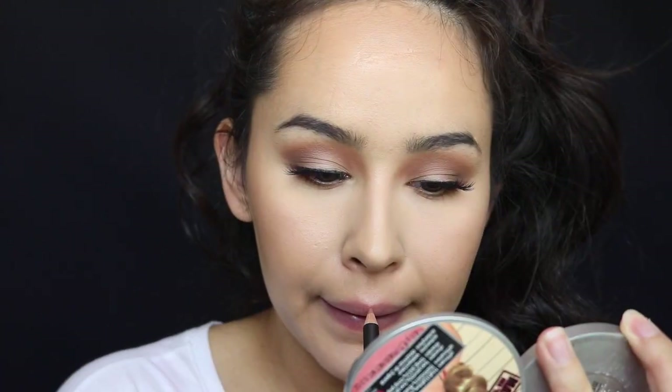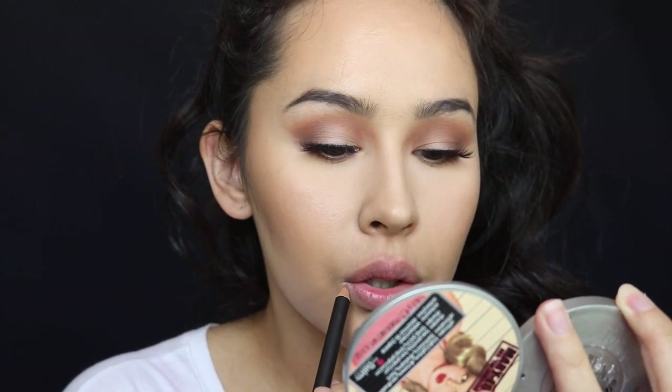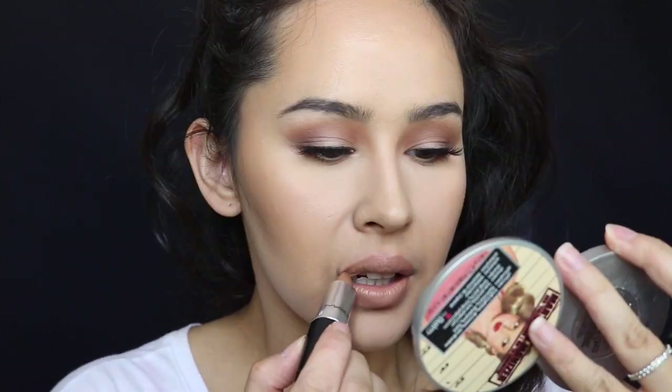I just picked these up from MAC. This is the Stripped Down liner and I got Naturally Transformed matte lipstick. This is so nice — it's like creamy. With Naturally Transformed and Brown Goddess — oh my god, this is like the exact color of the lip liner almost. Okay, I'm loving it. Hopefully you guys like this matte look and I'll see you next time.